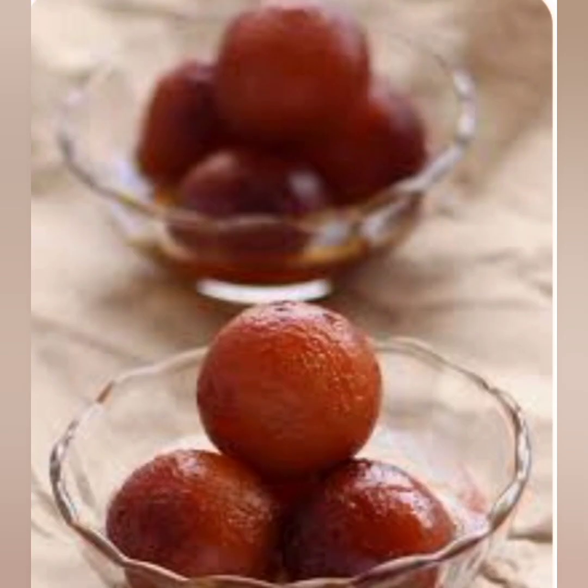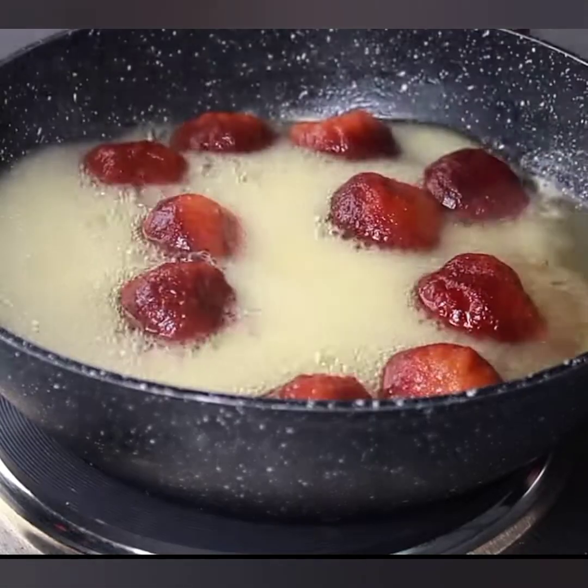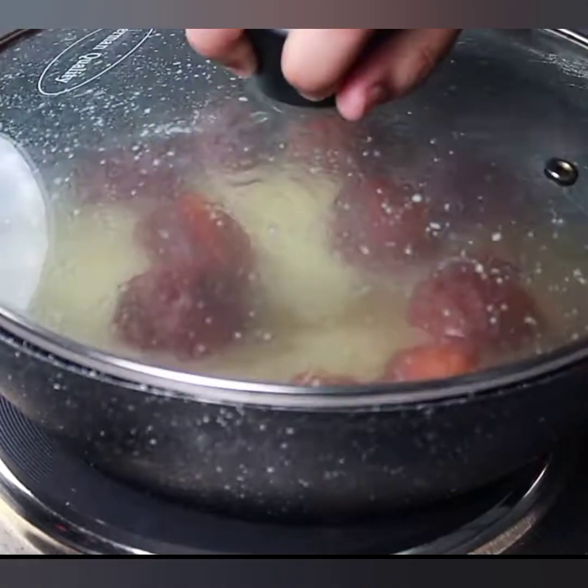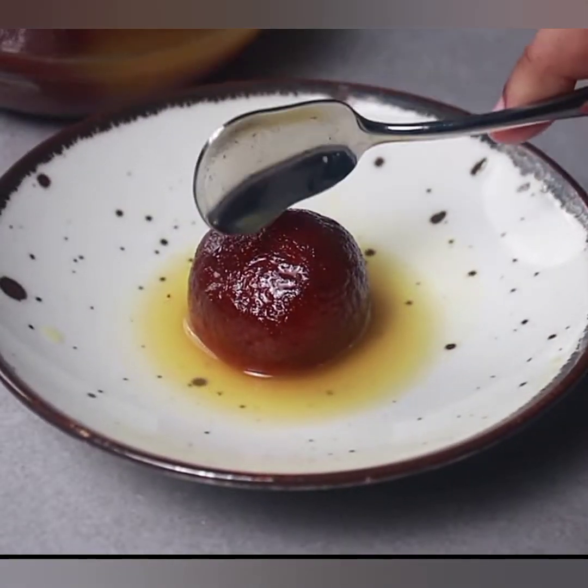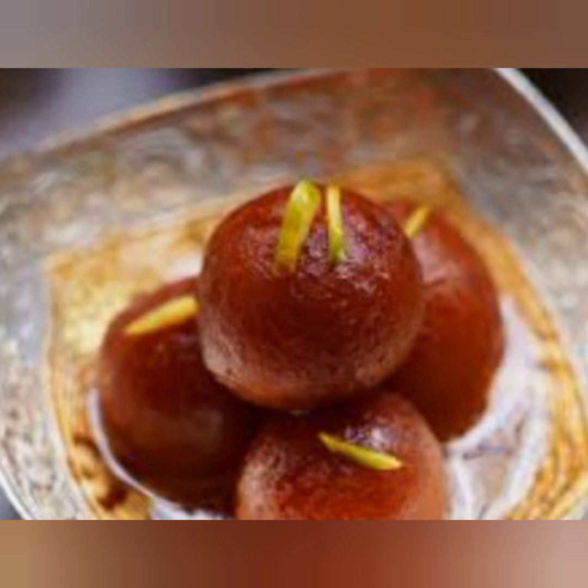Step five: soaking the gulab jamuns. Finally, it's time to immerse our delicious gulab jamuns in the sugar syrup, allowing them to soak up all that sweetness. Gently place the fried gulab jamuns into the warm sugar syrup and make sure all of them are fully submerged. Let them soak in the syrup for at least 30 minutes to an hour. The longer they soak, the softer and more flavorful they become.